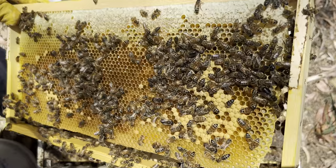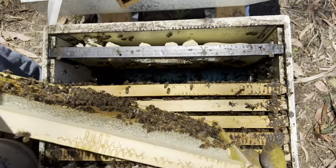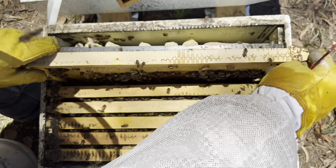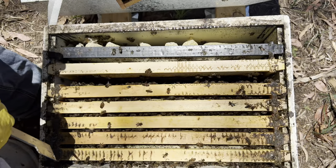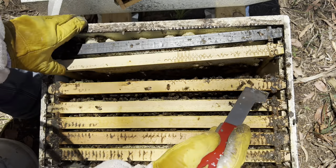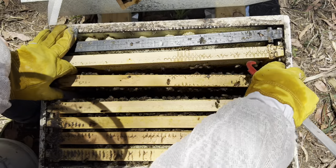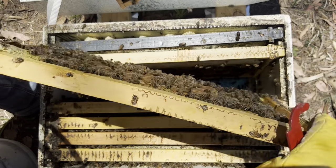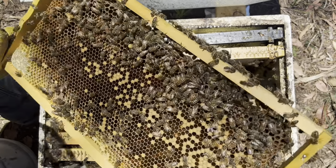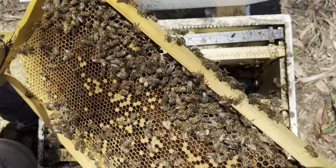So these guys aren't doing as well as I'd like. That was the hope to re-queen them today, and I probably would have taken out those black frames. They're not sick - this frame is full of eggs.